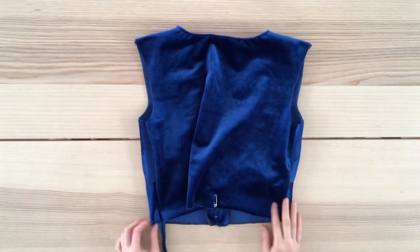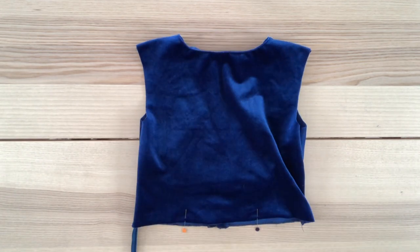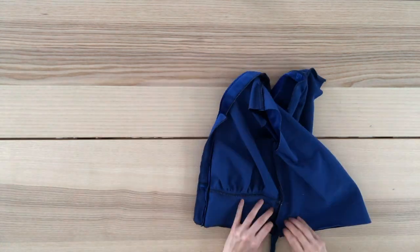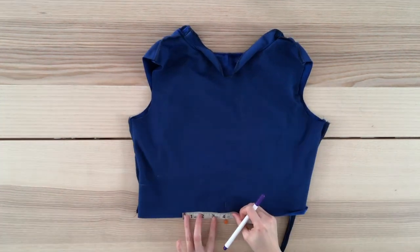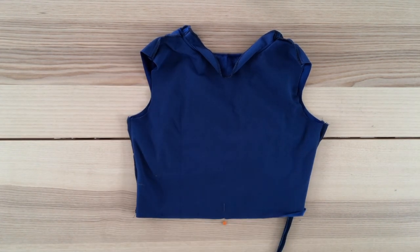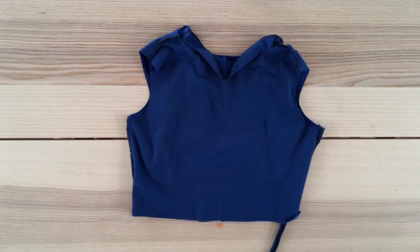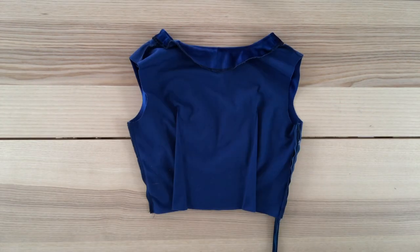I pull the extra fabric back until I'm happy with how it fits and use a safety pin to mark the excess. I replace the safety pin with two sewing pins to smooth out the fabric and get a precise measurement — the excess fabric measures six and a half inches. I divide that in half so each dart will be three and a quarter inches wide. I turn my top inside out to draft the darts, marking the center point. Each dart measures three and a quarter inches wide and nine inches tall. I had to make the dart pretty tall since its base is so wide.